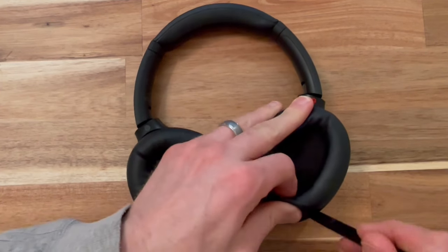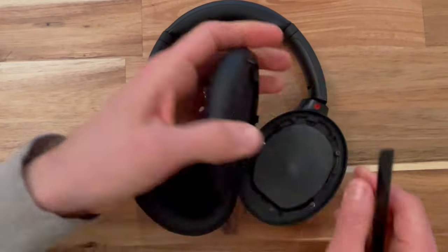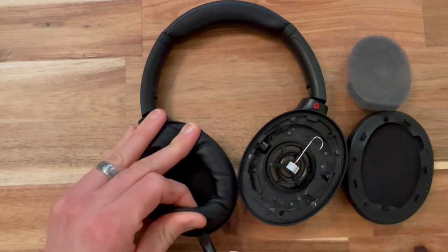To start we'll get our pry tool and just pry underneath the ear cushion and the plastic parts that are snapped into the housing, we'll just disconnect and we'll also remove the pad. Do the same thing on the left side.